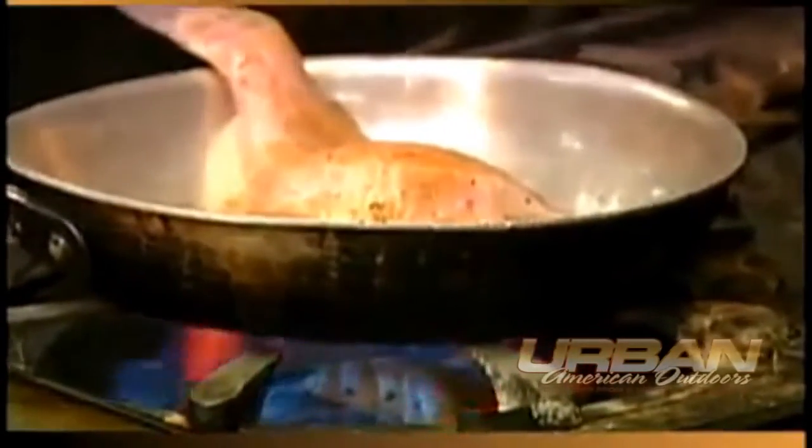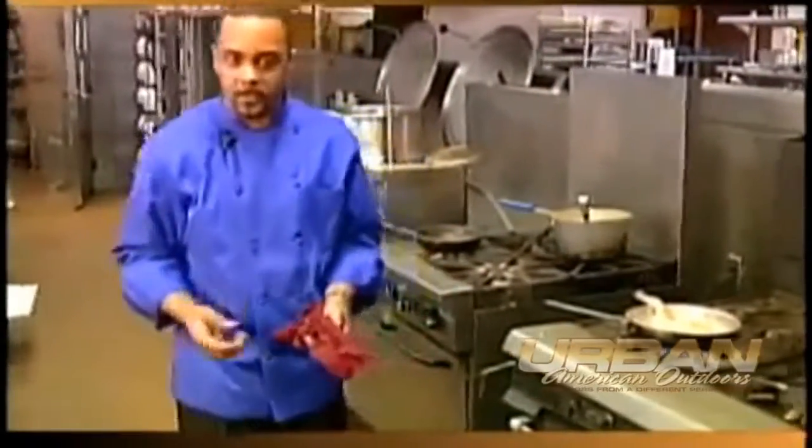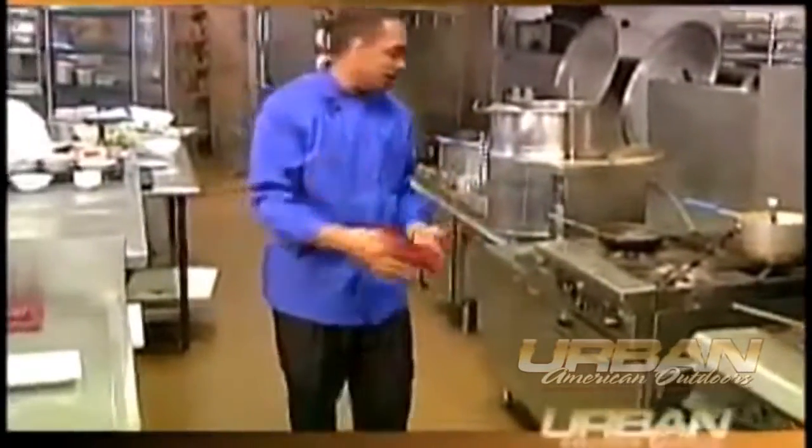I wanted to keep that shape of the fish. Those bones really hold it together. After it's cooked, it's going to fillet right off on you, so don't worry about choking on bones. We've all eaten whole fried catfish — you know how to deal with it by now.